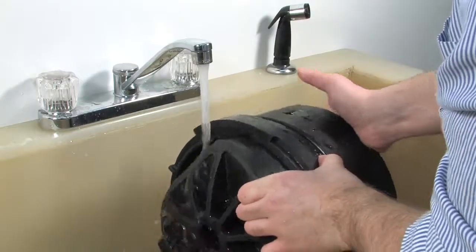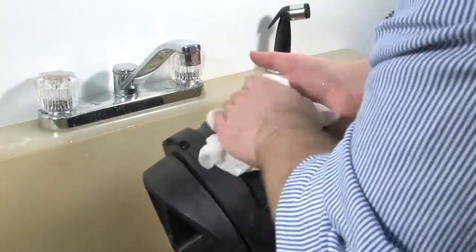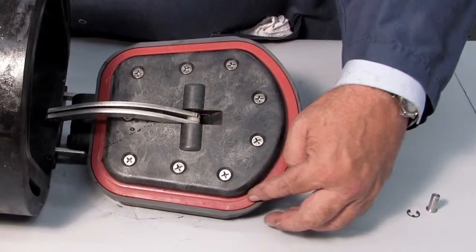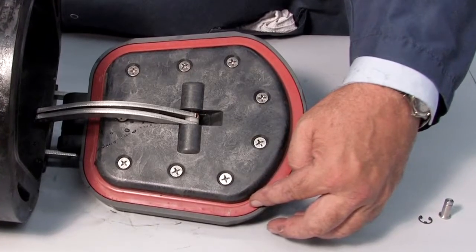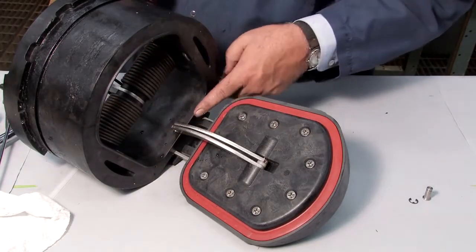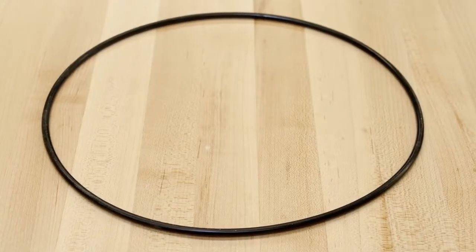Begin your inspection by cleaning the check with water to remove any dirt or debris. Once clean, thoroughly dry the unit before proceeding with the inspection. Oftentimes, damage or deeply embedded debris may be invisible to the naked eye and can only be detected by close examination and touch. Closely inspect all parts of the check, including the check body, the check clapper and sealing surface, the rubber sealing disc, and the O-ring and O-ring groove.